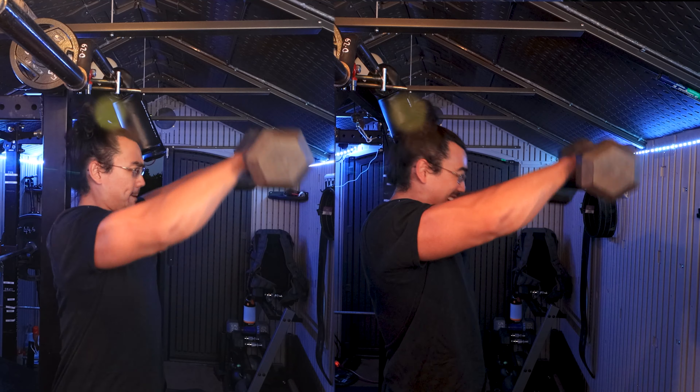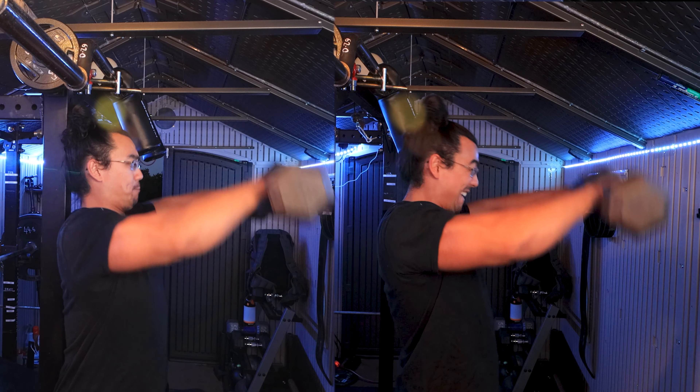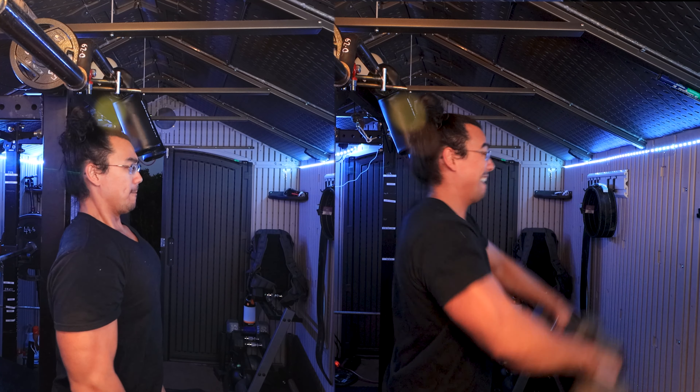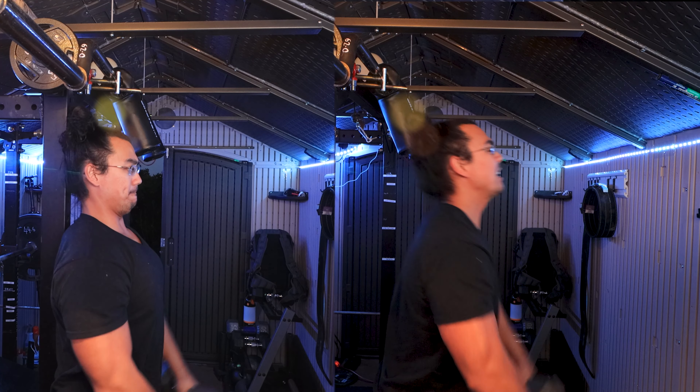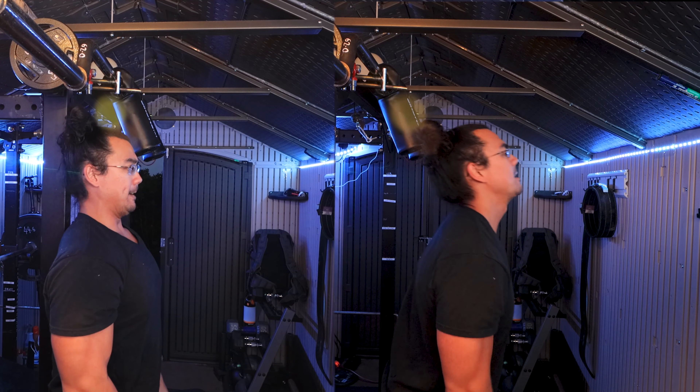Basically, you lean your back against the rack and that'll minimize any movement that your upper torso may have. I'll throw a side-by-side shot of me performing front raises without leaning on the rack and then with leaning on the rack, and hopefully you'll see there's a slight, ever so slight difference between the way the movement works.